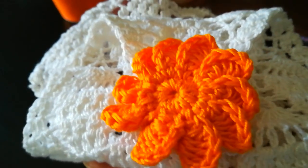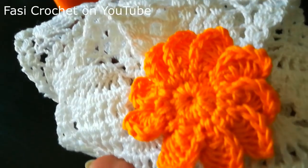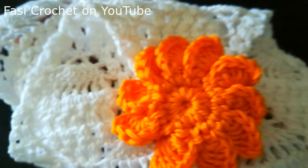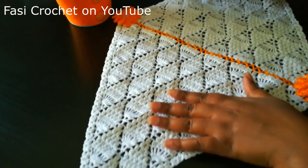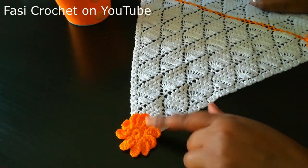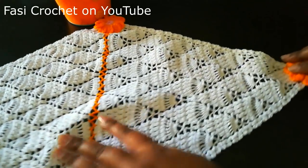Hello everyone, welcome to the channel. I am going to add my skin and facial hair to make it easier. I will add the skin to make it easier for you. I will add a layer of the skin and make it easier.